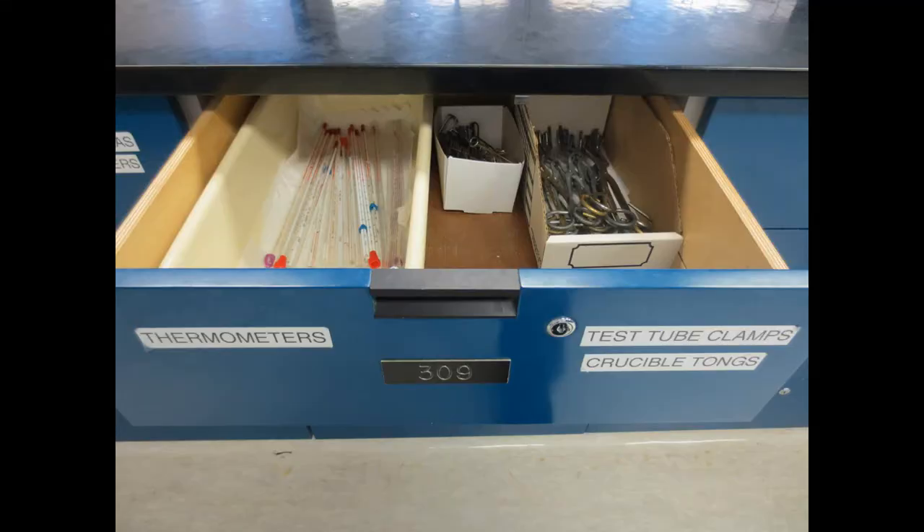Next is only one drawer, which contains a thermometer, test tube clamps, and crucible tongs.